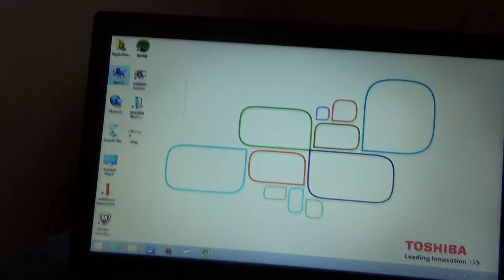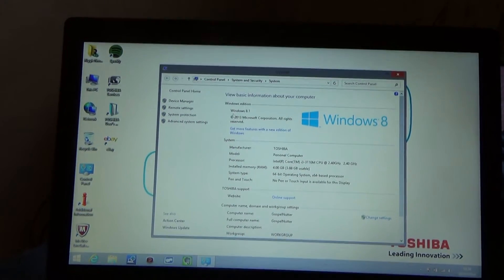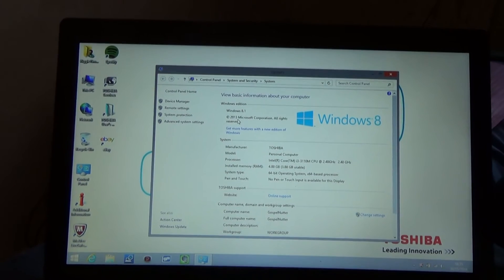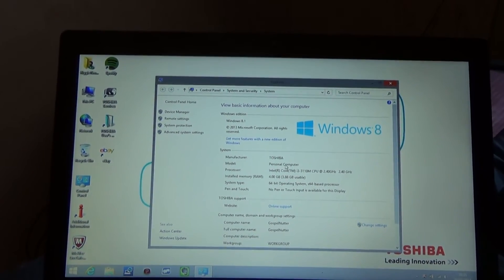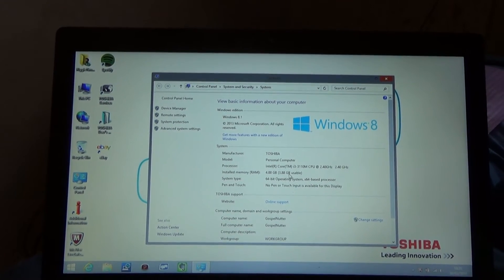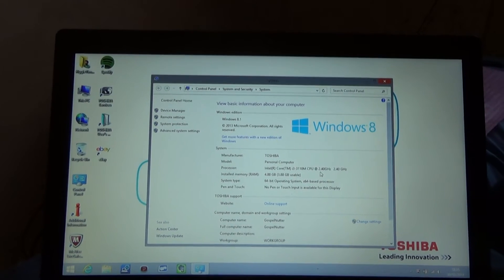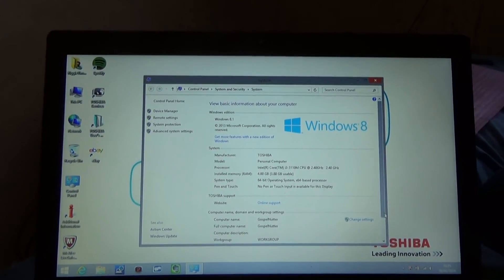Going to check the information about the computer. Let's click Properties. It's Windows 8.1 already built in, but it hasn't got Windows 8.1 Pro, by the way. Personal computer. Intel Core i3, 4 gigs RAM — 3.8 useable — 64-bit operating system. Windows 8.1, not Windows 8.1 Pro.